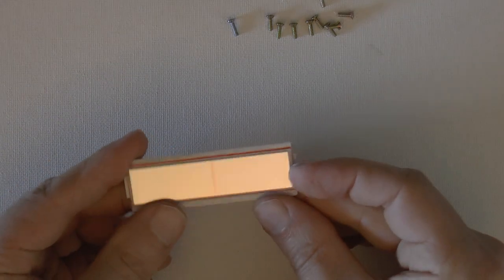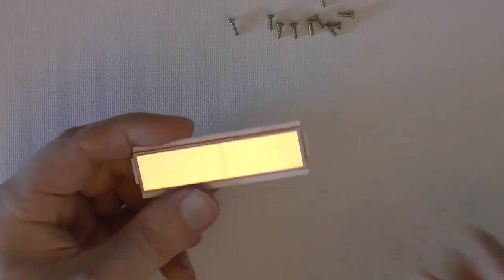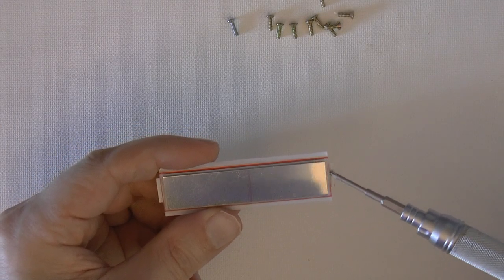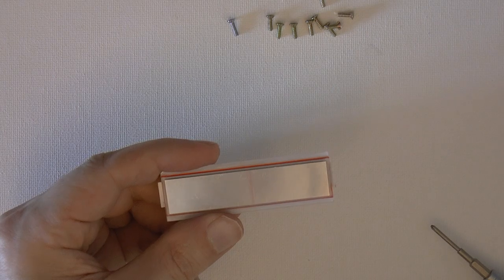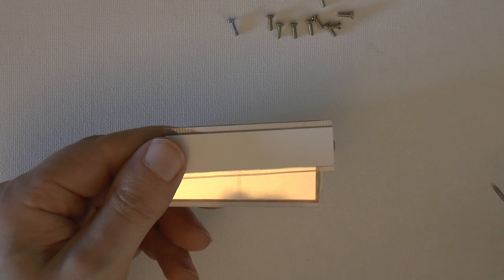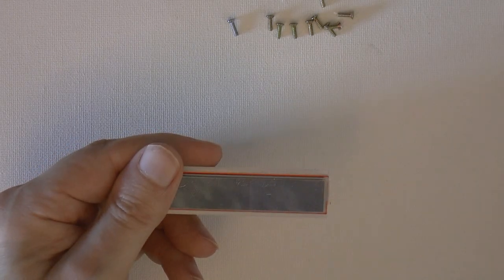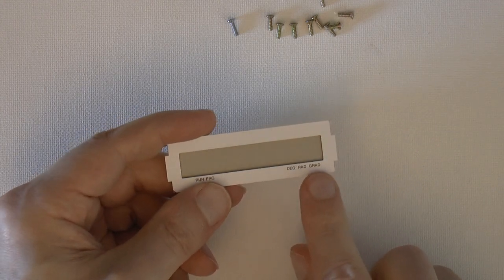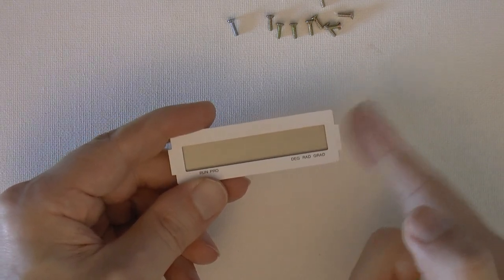There is a bump on the side of the LCD. It's important to notice where that bump is, because the replacement LCD will need to be oriented in exactly the same way. The bump is on the right side of the machine.